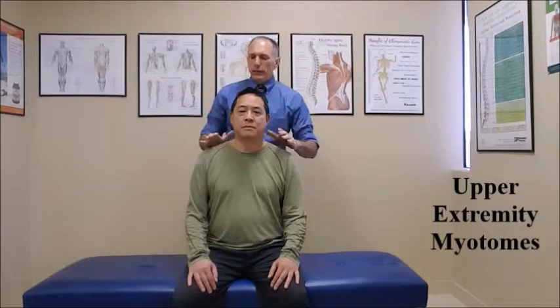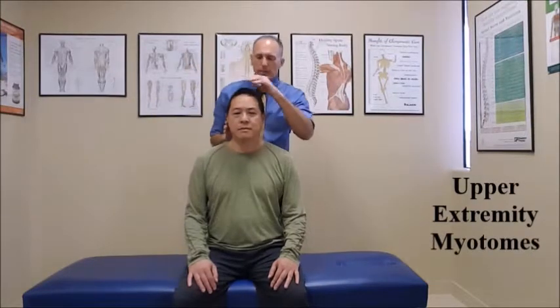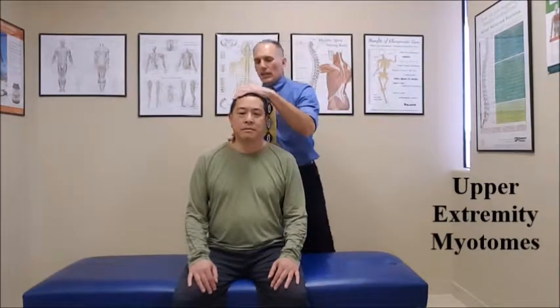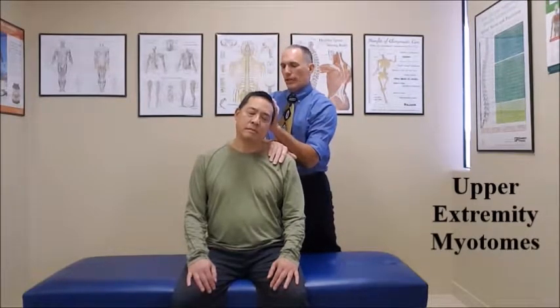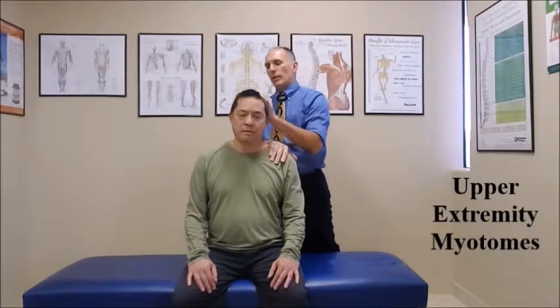Bring the patient's head back to neutral and then we go into C3. We're going to be testing the right-hand side, so we passively laterally flex the cervical spine. I ask the patient to resist my motion for a count of five. One, two, three, four, five. And then we test the opposite side — again we passively laterally flex. One, two, three, four, five.